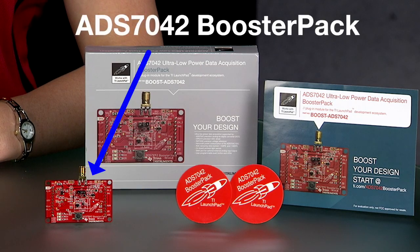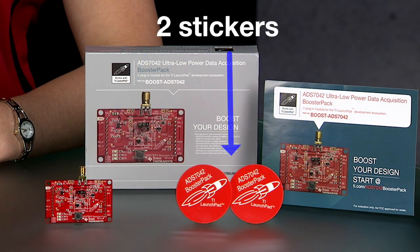Let's open and explore the contents of the kit. The box contains the ADS7042 Booster Pack, which is compatible with the TI Launchpad ecosystem, a quick start guide, and two stickers.